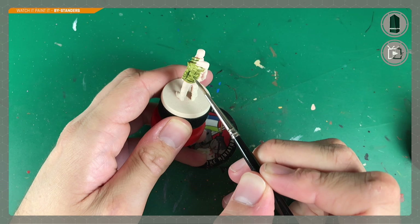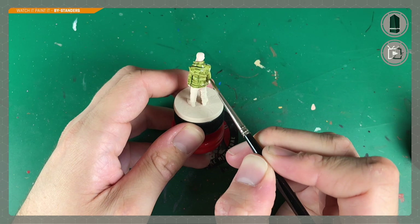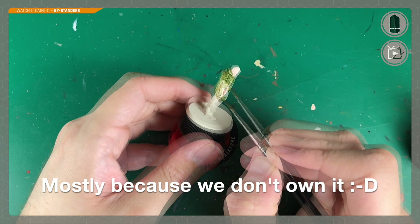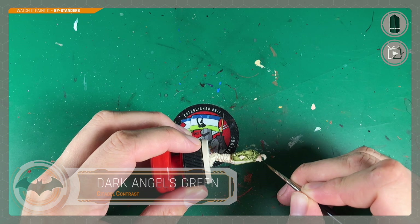We're trying really carefully not to overlap onto any other parts of the model. One slight problem with contrast is it doesn't layer very well at all, and it can be a real effort to tidy mistakes. It's quicker to actually do this slowly and carefully to avoid mistakes and having to reapply the undercoat color before painting the next contrast color. It's quicker to be slow, if that makes sense.